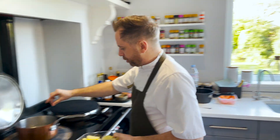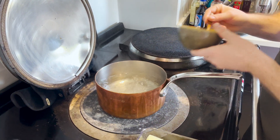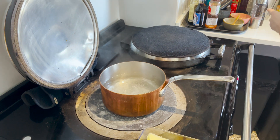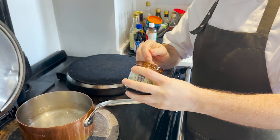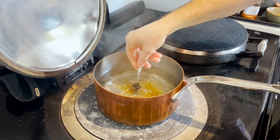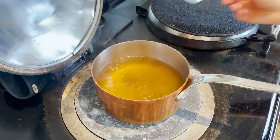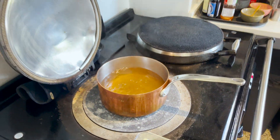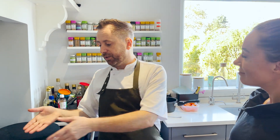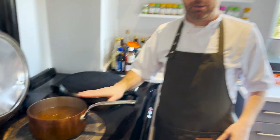Step one: heavily salted water — a teaspoon of salt. I probably should have put that in the ingredients. Sea salt is what I use, but you can use any salt. Then a teaspoon of the Better Than Bouillon beef stock. The good thing about this is it starts the flavour in the potatoes — as they cook, the potatoes absorb the saltiness and the beef stock flavour. And when you drain them, you can use that liquid for your gravy. It's a good base for your gravy.